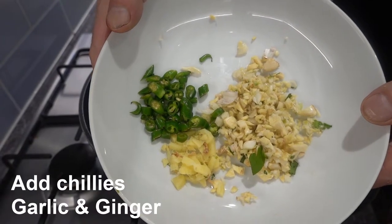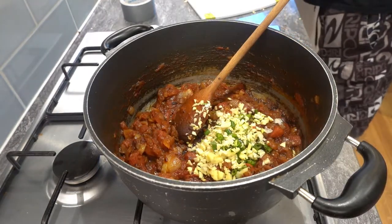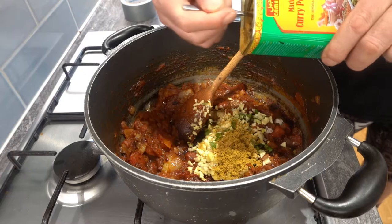As the onions and tomatoes start to break down, add your fresh ginger, garlic, and chillies to the mix. Then you want to add about five teaspoons of good quality curry powder, and after that add a whole tube of tomato puree.